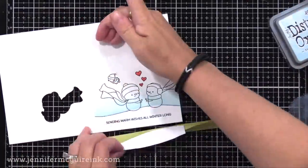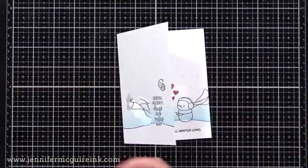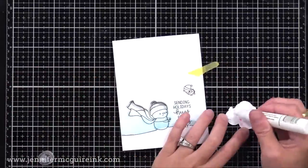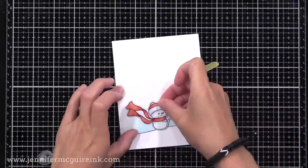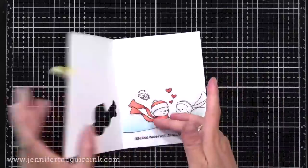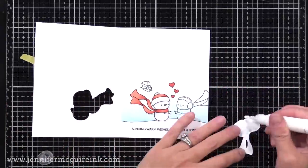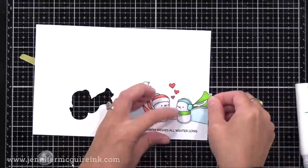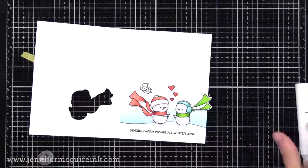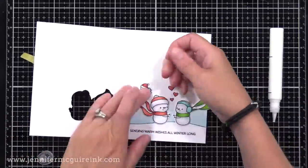Now we can remove our mask and it's time to finish off our card. Off screen, I stamped, colored, and die cut the little snowmen and birds. I'll put glue on the back of the snowman, pop him into the window so he's glued on the inside but lined up with the die-cut window. Now I'll add the other snowman here too. You could make this a one-layer card by not doing die cuts and just coloring directly on the card, but I like this look.